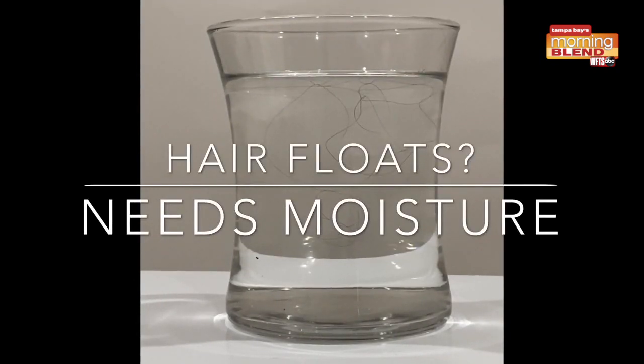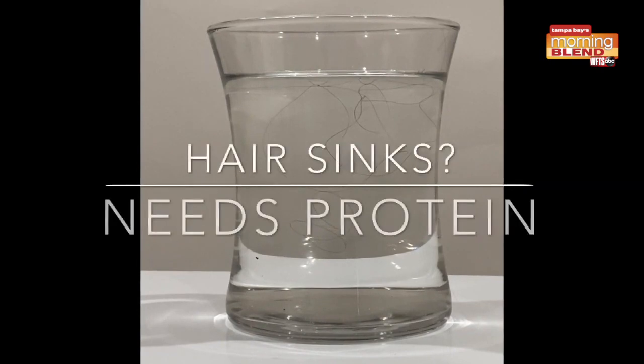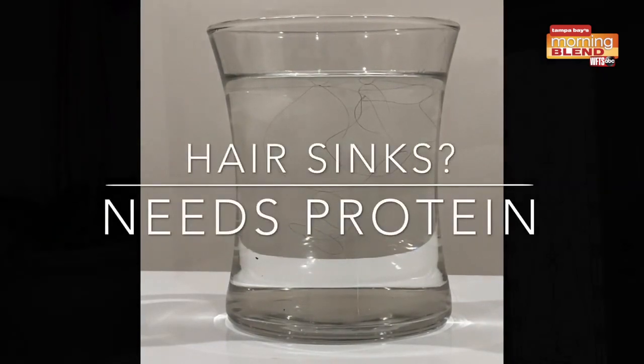I'd recommend a conditioner from Helium Hair. If it sinks, it's in need of protein from Helium Hair. I can recommend products whether your hair needs moisture or protein.